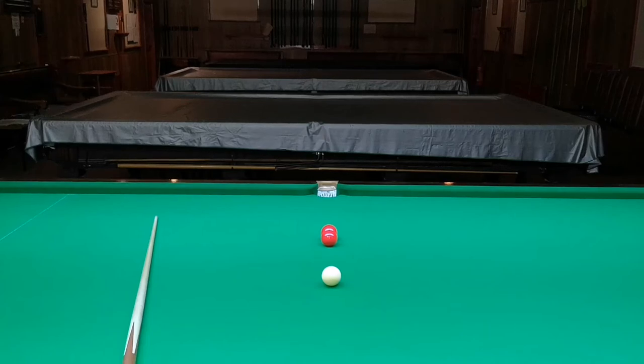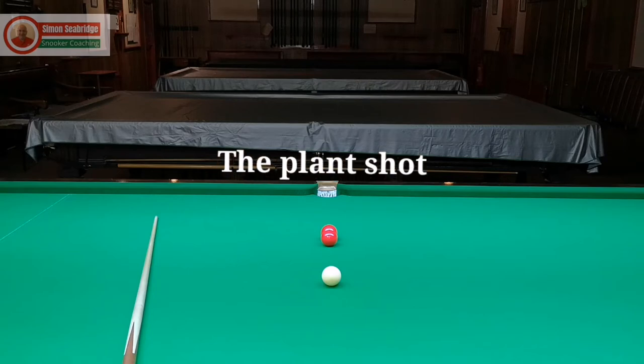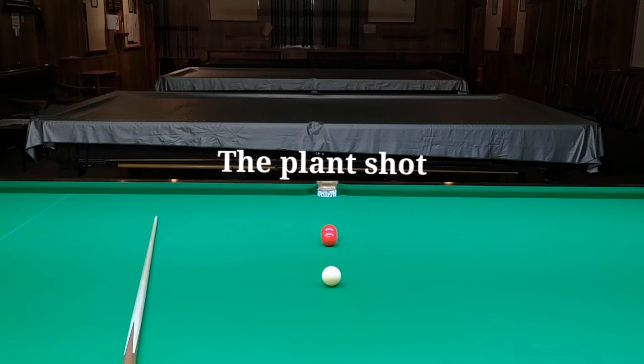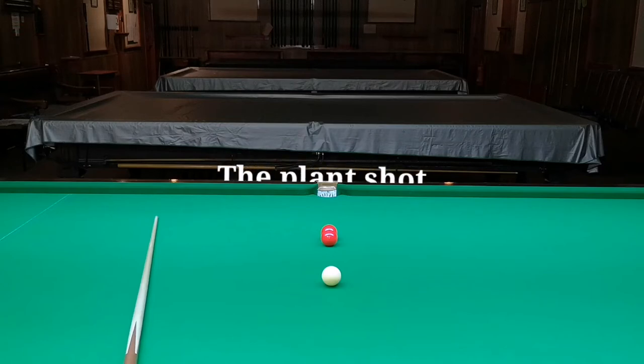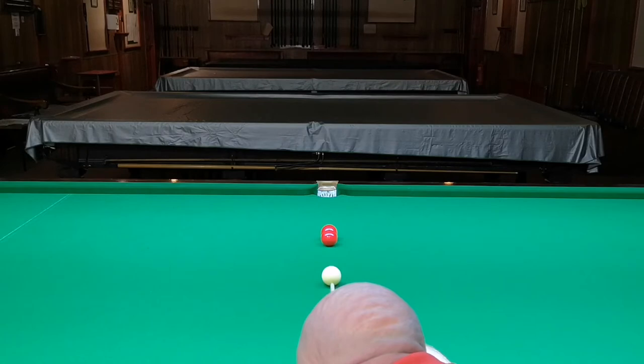Let's talk about plants and how they're made and the different ways to pot the ball. A plant is when the two reds are together in a straight line with the pocket, so you just hit the first ball in the center and make the plant. You get down into the shot, hit the ball in the middle, and the second one goes in. That's a basic plant.